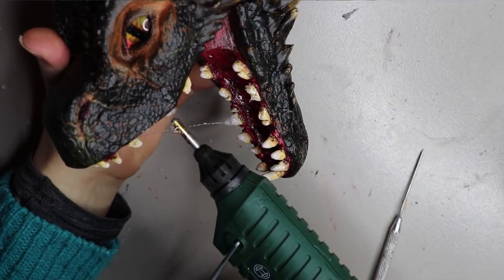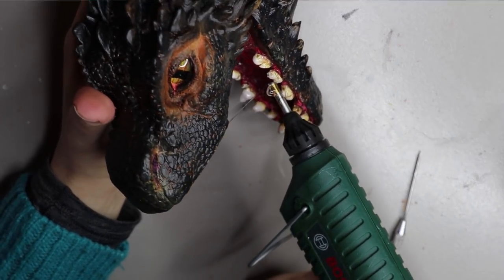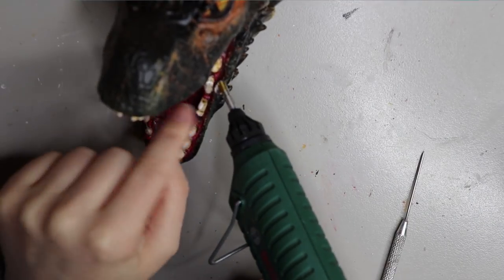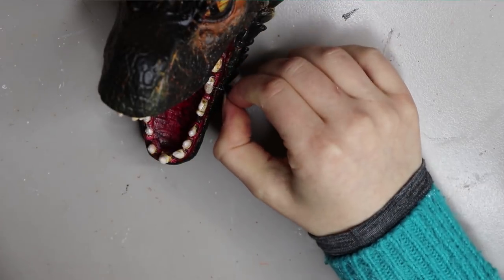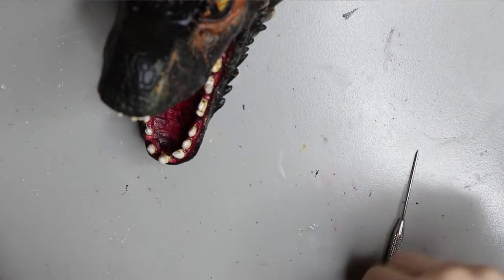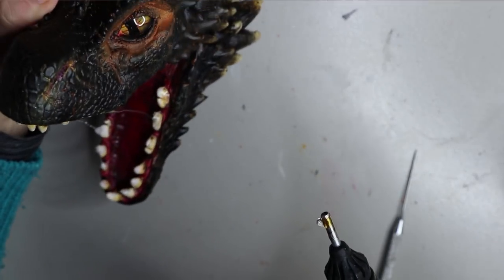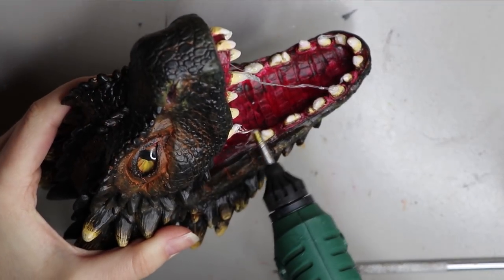I'm adding little bits of spit — and if you want me to do a separate video on that, let me know in the comments and I can do a dedicated video for it. It just involves a glue gun and a lot of burnt fingers! I'm pretty happy with how the spit turned out and they're pretty durable because they're hot glue.